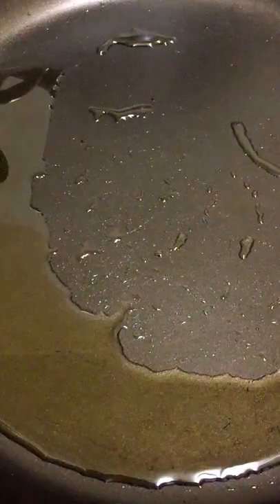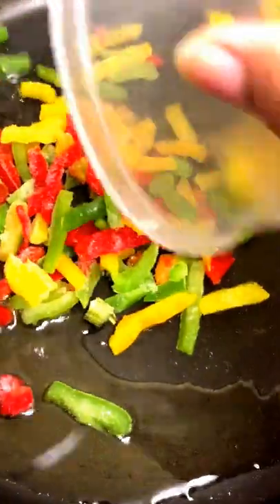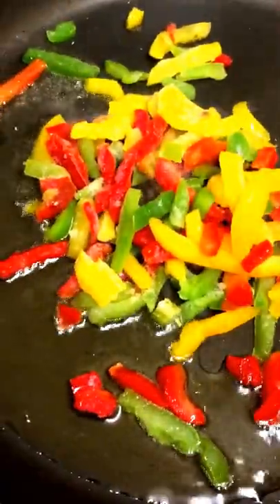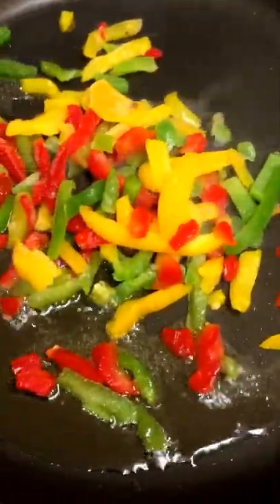About three tablespoons of oil — I'll just wait for that to heat up, then I'll add my vegetables. In the hot oil I'm just going to add my sweet pepper, making sure to get everything out, and give it a stir.